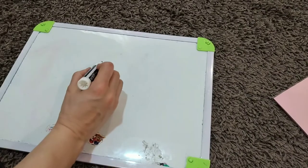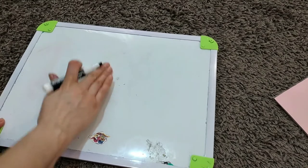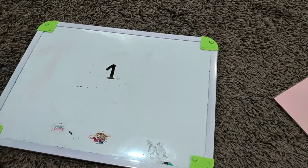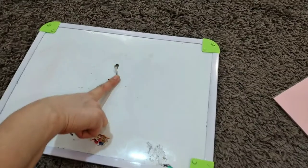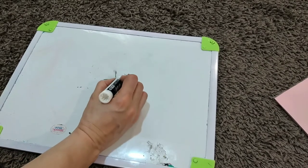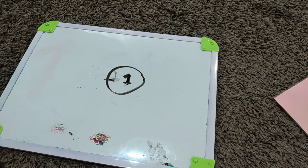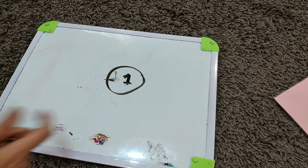You will use the whiteboard, write a number — for example number seven, number one — and simply ask your child to erase the number with their fingers. You can also ask them to circle the number with a marker. It's a good activity to help little ones recognize numbers.